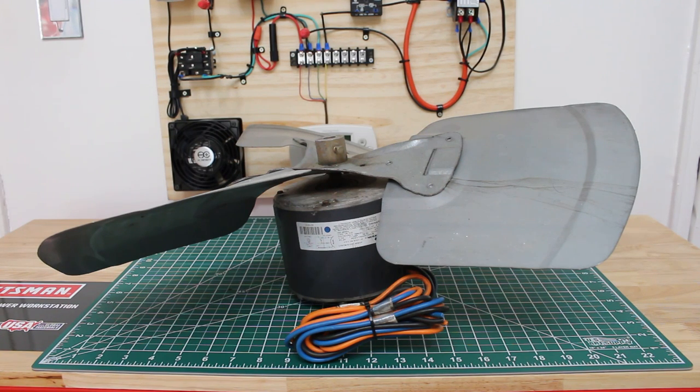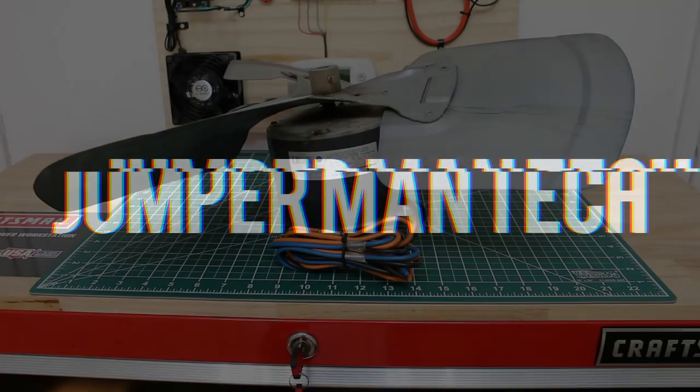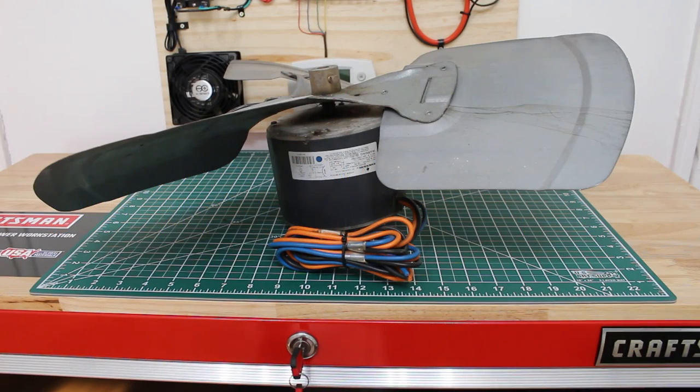Hello everyone and welcome to Jumper Man Tech where we specialize in HVAC but do everything DIY. Today I'm going to show you how to remove a fan blade from a motor — specifically a condenser fan motor taken from a residential condensing unit.